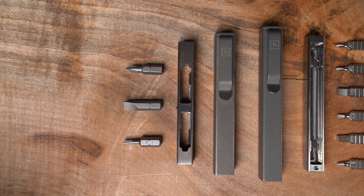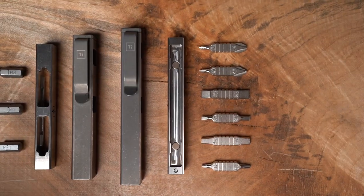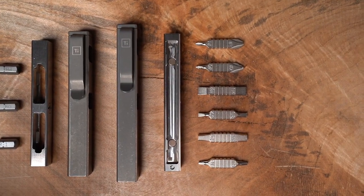We took our Bit Bar Inline format and challenged ourselves to cram as many bits in there as we possibly could. The original Bit Bar Inline can carry three quarter inch hex bits. The Inline Max can carry five double-sided flat bits, so that gives you 10 total bit options inside the tool at any given point.